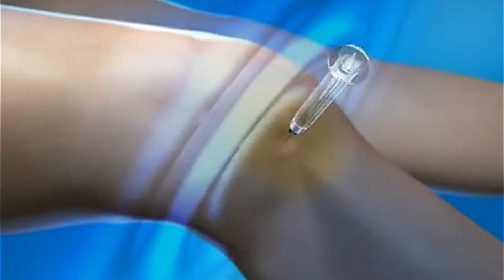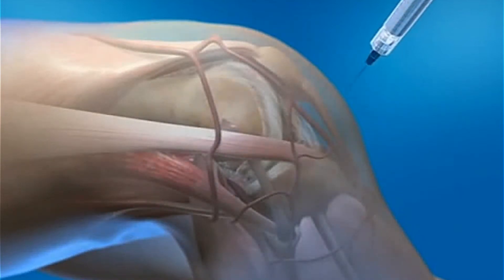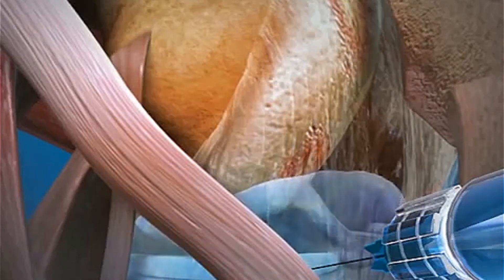It's time for Joint Lube injection treatment. Joint Lube injection is a sterile sodium hyaluronate solution in a pre-filled syringe for replenishment of synovial fluid in knee osteoarthritis.